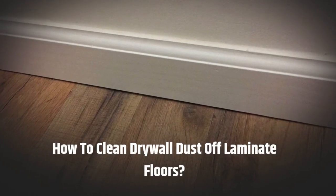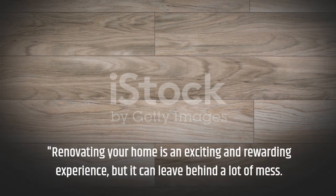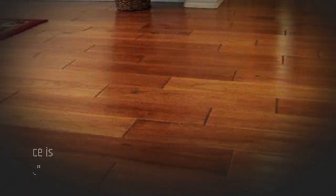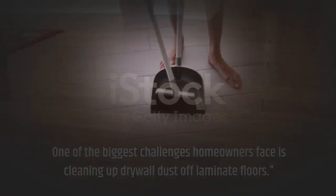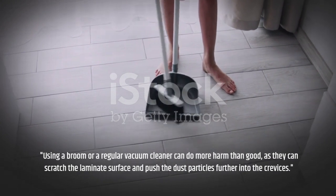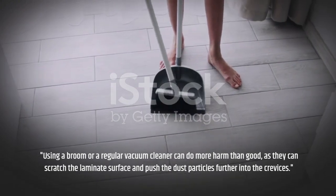How to Clean Drywall Dust Off Laminate Floors. Renovating your home is an exciting and rewarding experience, but it can leave behind a lot of mess. One of the biggest challenges homeowners face is cleaning up drywall dust off laminate floors. Using a broom or a regular vacuum cleaner can do more harm than good, as they can scratch the laminate surface and push the dust particles further into the crevices.